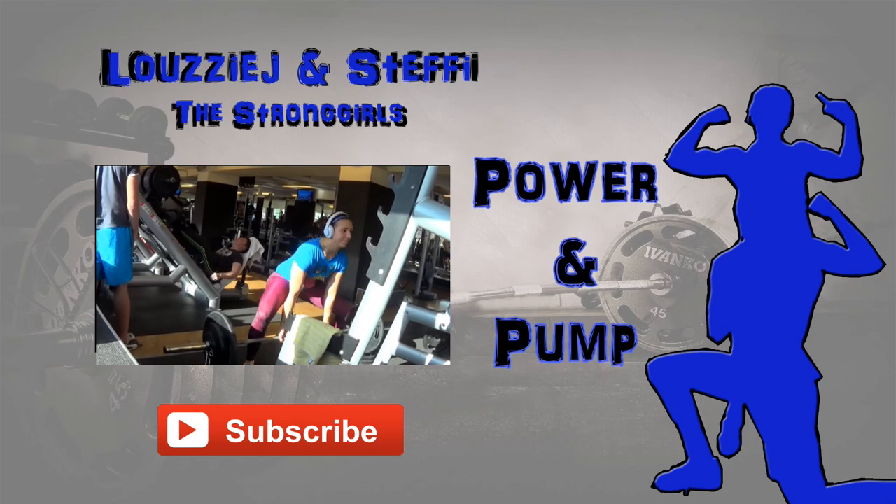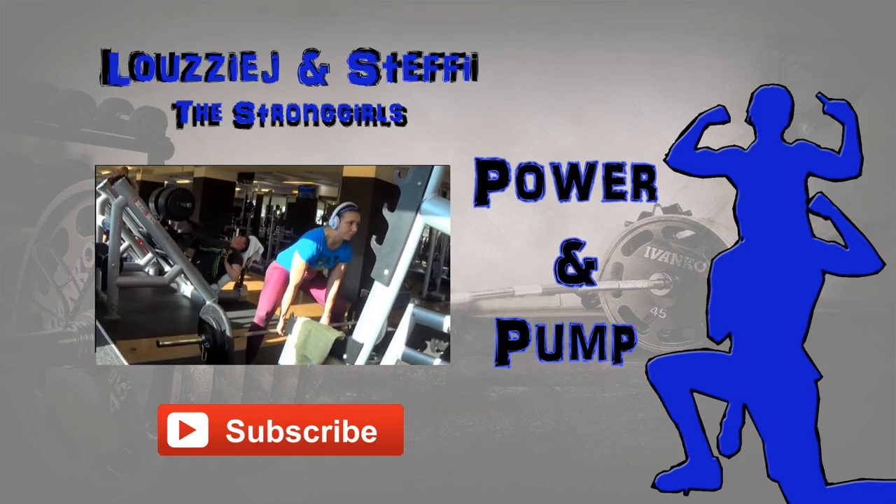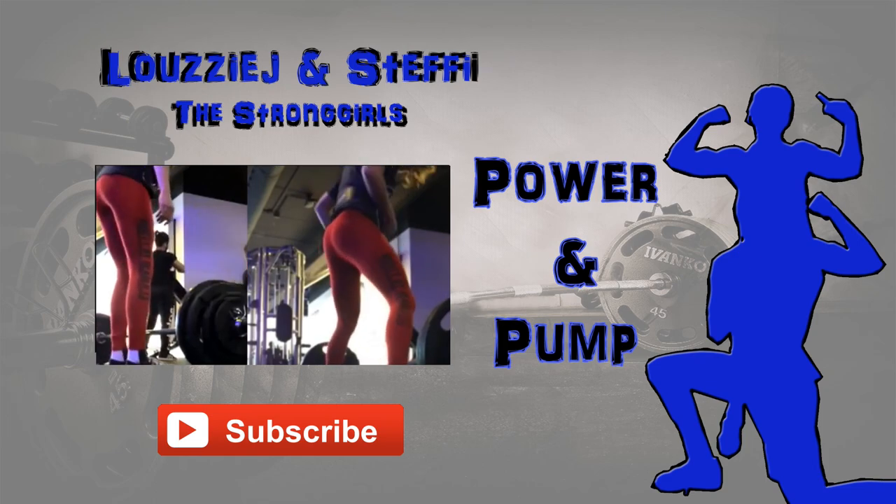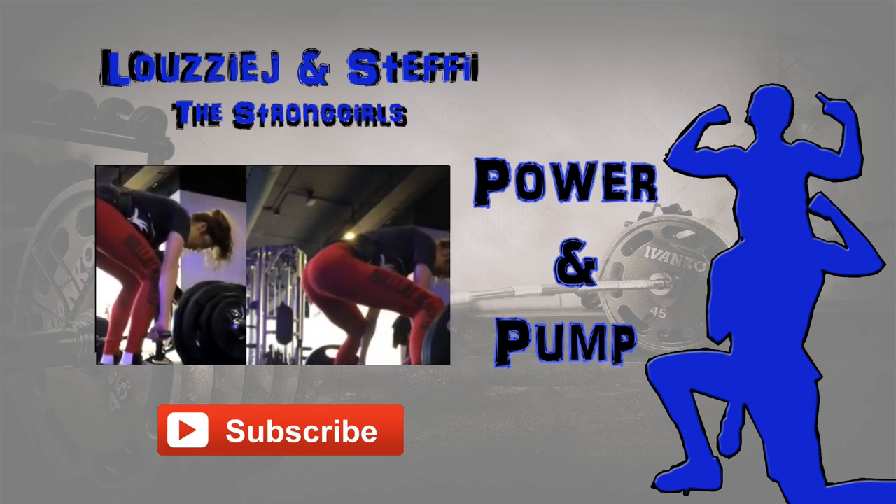And that's a wrap for this week's video. We really hope you liked it and enjoyed watching. If you did, please give it a thumbs up and subscribe to our channel. Don't forget to come back on Wednesday for our next video — see you then!